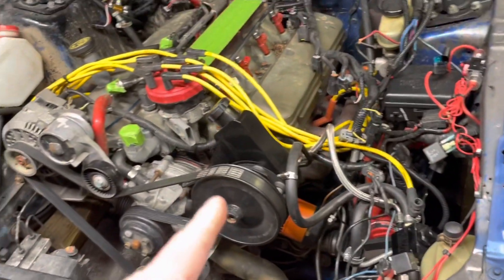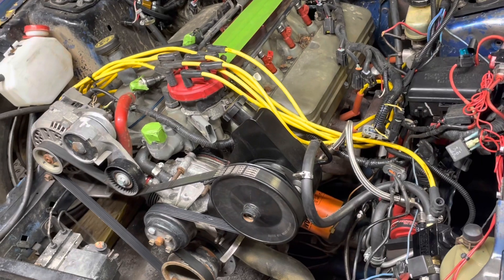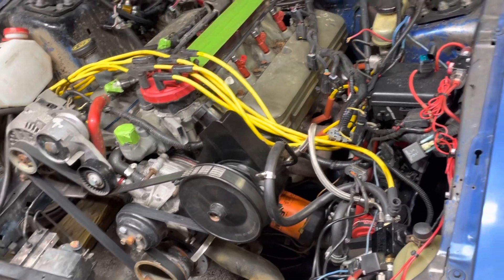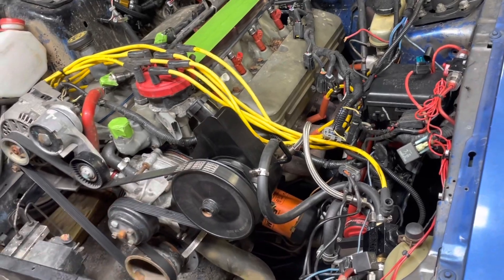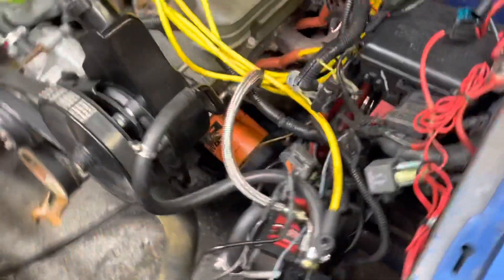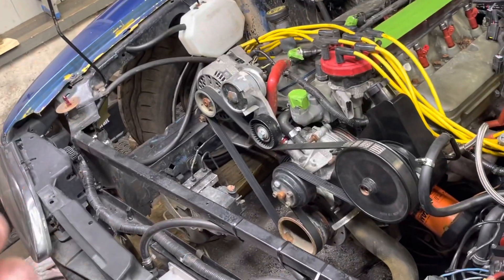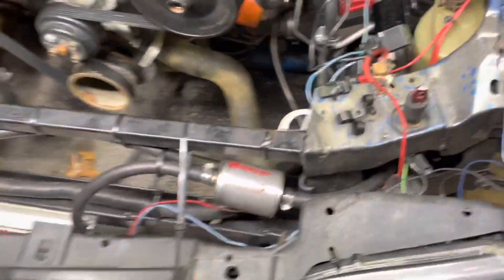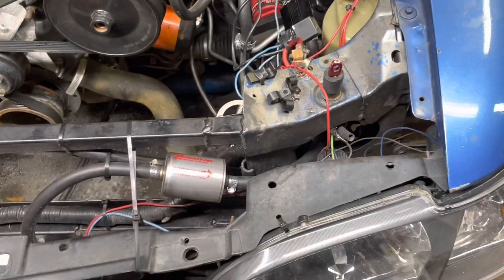I did burn out one pump because I forgot to turn the fans on — it got really hot. But after that I flushed it and the whole setup has been great. That pump is actually a cheap Amazon one. I also ran a smaller magnetic screen filter at one time, and it plugged up and I blew the line before the filter. So you're going to want to run the bigger one.